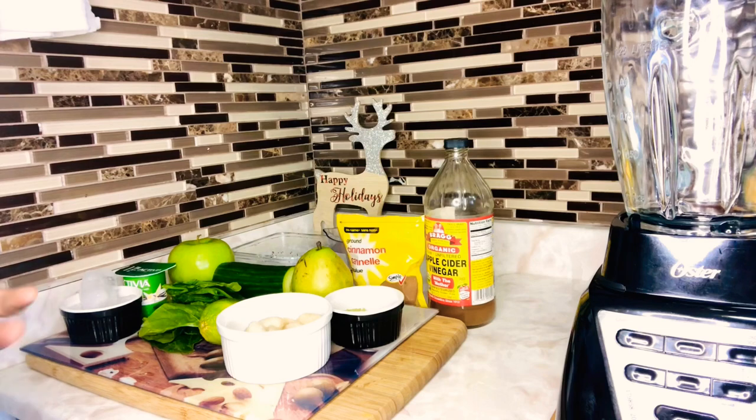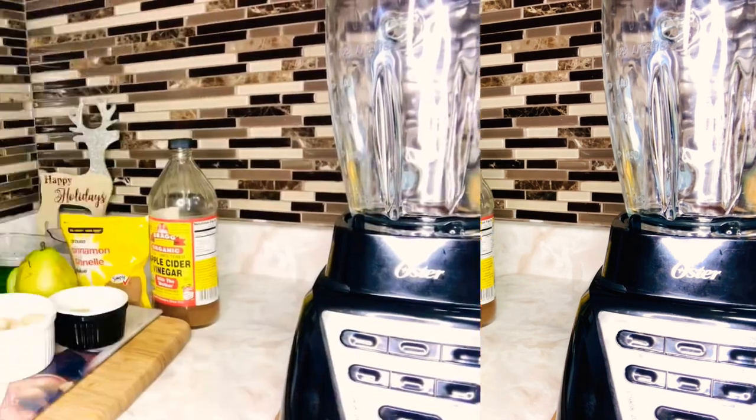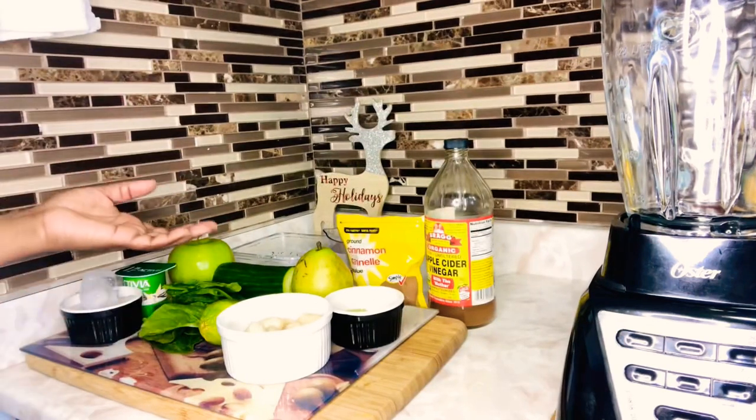Hey, welcome back to my channel. It's your girl Shugs, the queen of recipe. I'll be sharing my green smoothie that I drink to help with my weight loss. I'm coming out with lots of healthy and delicious recipes that will help you lose weight, maintain your weight, and just live a healthy lifestyle in general.